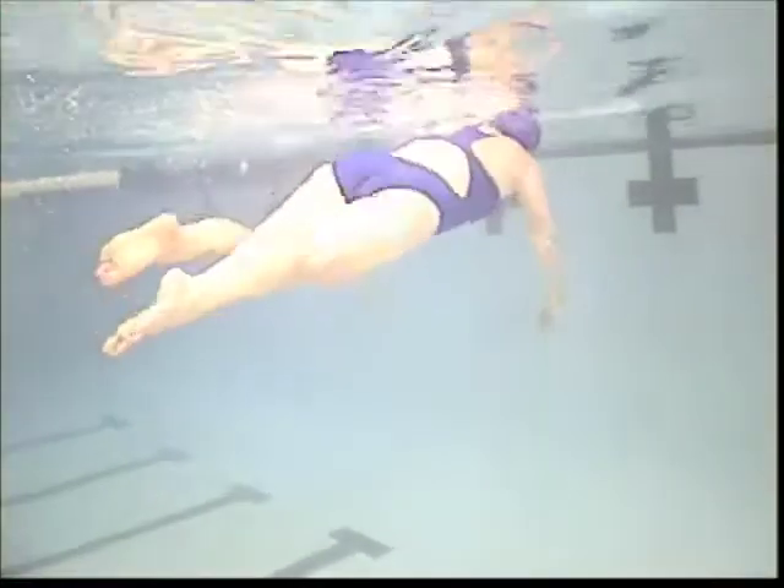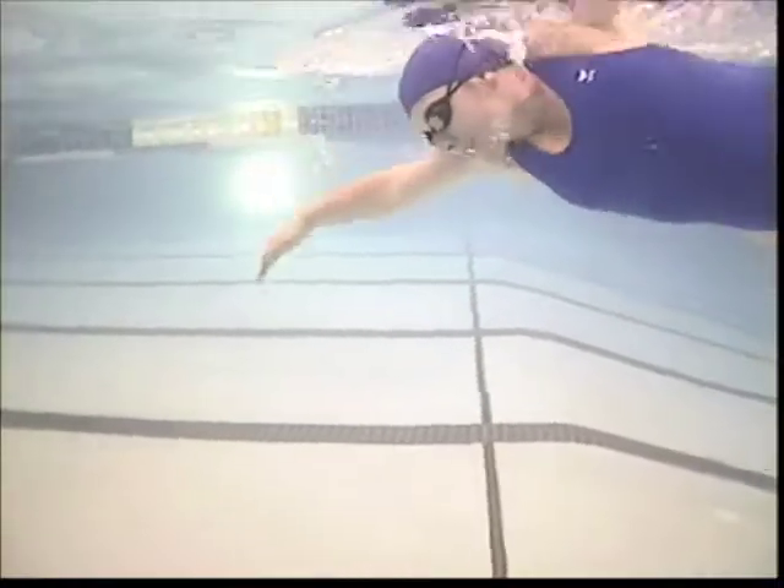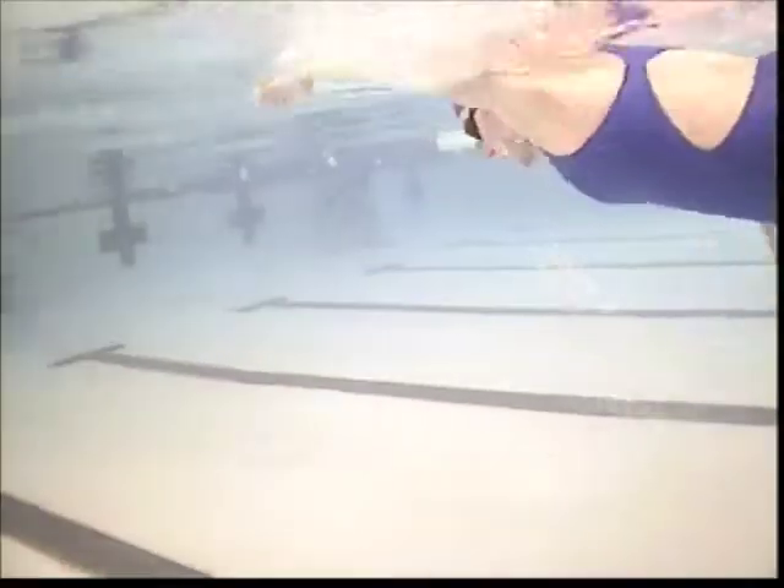We did some heads-up freestyle work on that to help flatten out the shoulders a little bit, but what I don't want you to do is push that water down with the hand. Try to think about pulling back from the elbow, so you get the elbow up and out and then start pulling back. It's real important that you work on that — you could do the catch-up freestyle and even the one-arm freestyle, I think that would be real helpful for you. Also notice when you're breathing, you're starting your pull real soon — that left arm — be real careful that you keep that arm out in front.